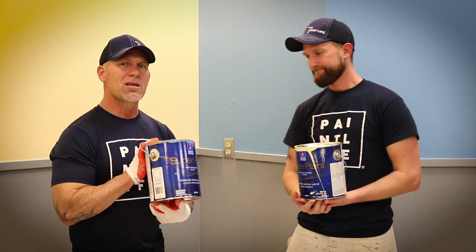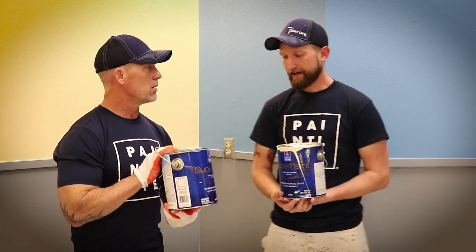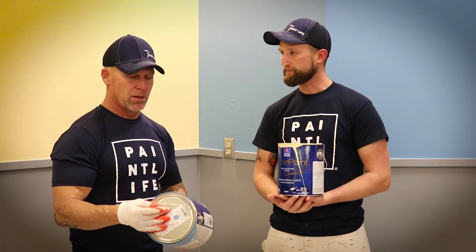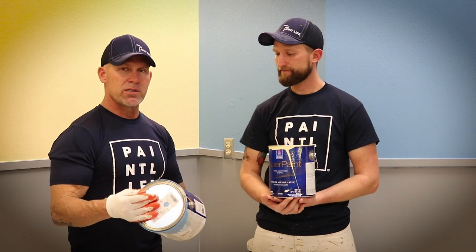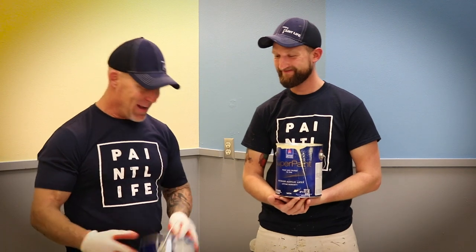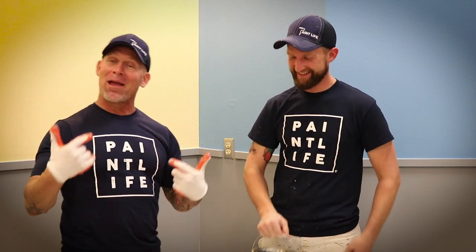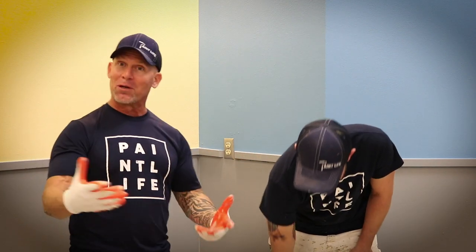Would you put it in your house, John? There are other products I would use over this product. If they gave it to me free, I probably would. They didn't — they charged us. And they're not paying us to do this video either, unfortunately.